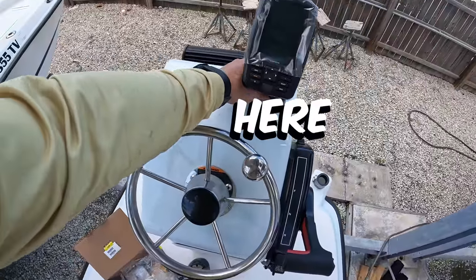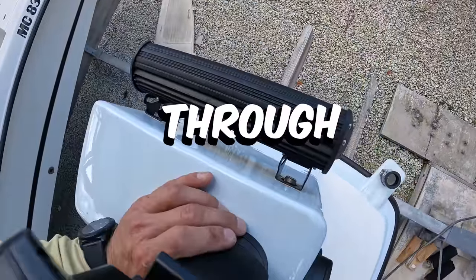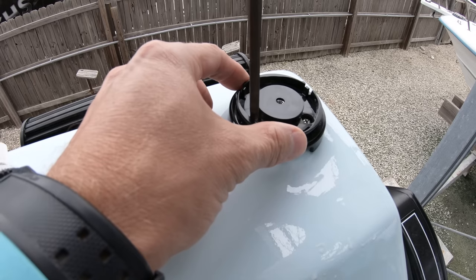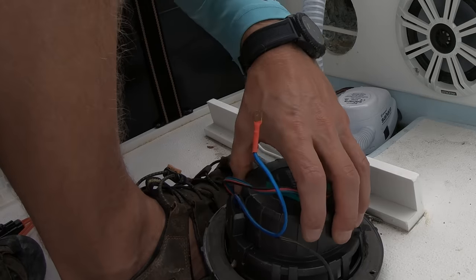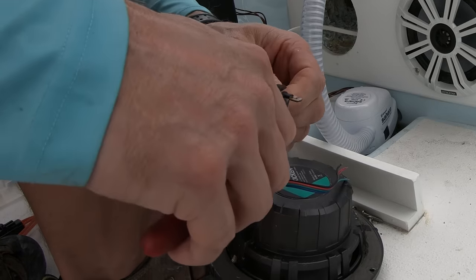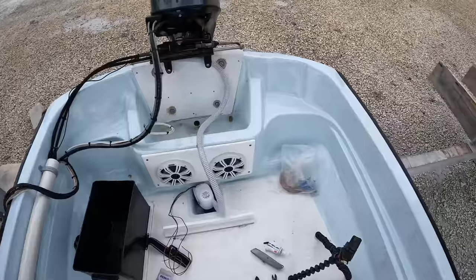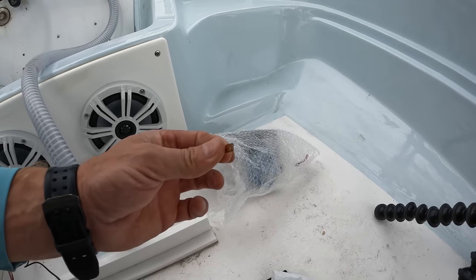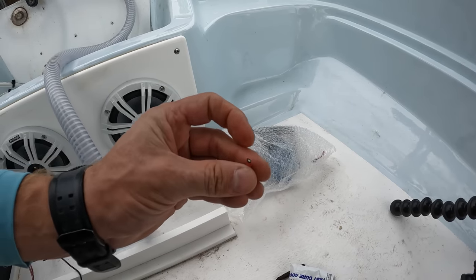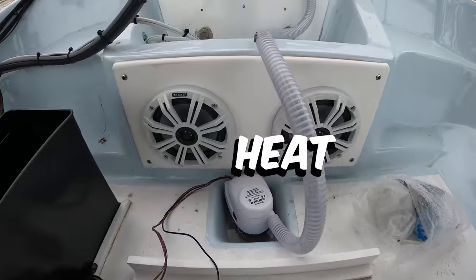I might have to put it over here so I can bring that transducer wire and the power wire up through there. I just got done putting these speakers in, but I don't know why I did that — so now I've got to take the thing off of there. This little plug on a boat is just a place for corrosion and problems, so I cut those things off and put actual heat shrinks on there.